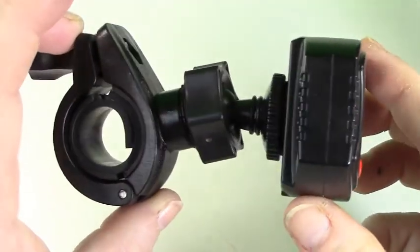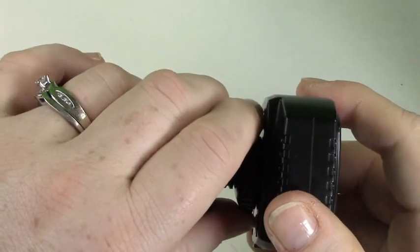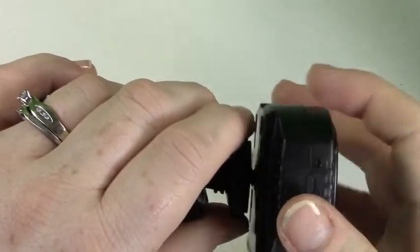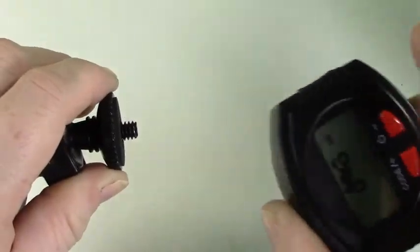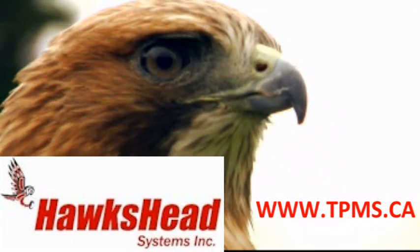The monitor is easily detached from the handlebar mount by unscrewing it from the top of the handlebar mount. This is to allow you to take it with you whenever the motorcycle is not in use. Thank you for watching — all of our products and information can be found at our website.